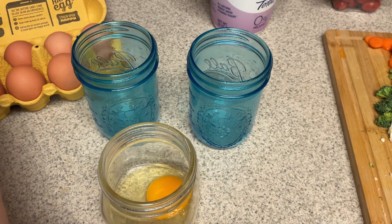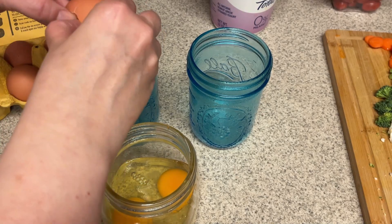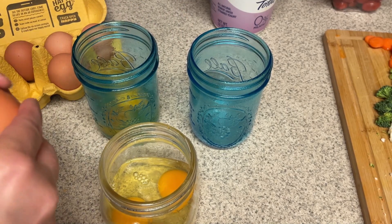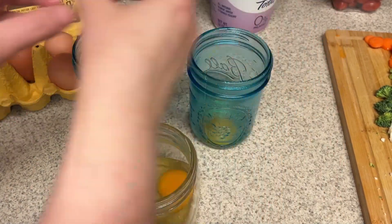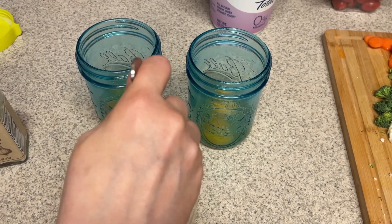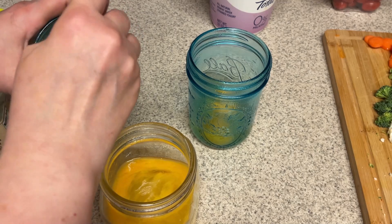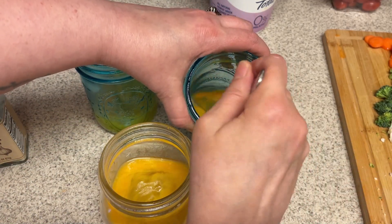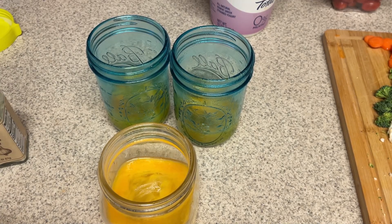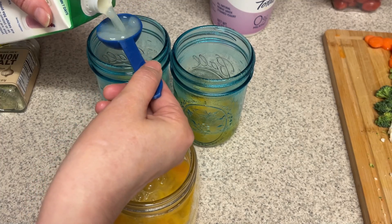For breakfast I'm going to do some mug omelets on the go for the three days I work in the office this week. I sprayed my mugs with cooking spray and I'm adding two full eggs into each one. These just need to go into the microwave — I'll store them in the refrigerator all week and grab them to take to work. I'm not hungry first thing in the morning, so having something I can make at work is a plus — I don't usually eat breakfast until around 8:30 or 9. I'm also adding in three tablespoons of egg whites to boost the protein a little.